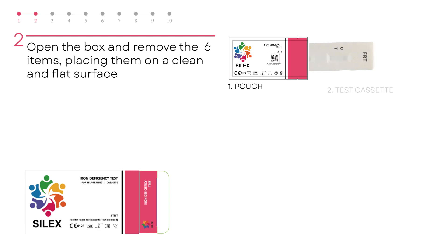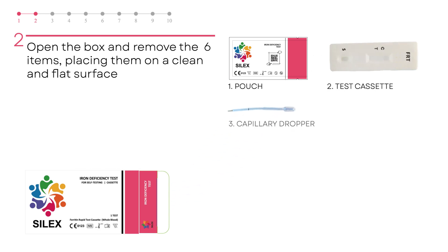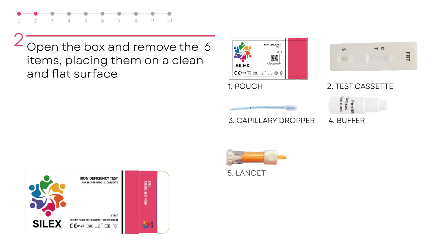Open the pouch and remove the test cassette, capillary dropper, buffer, lancet and alcohol pad.